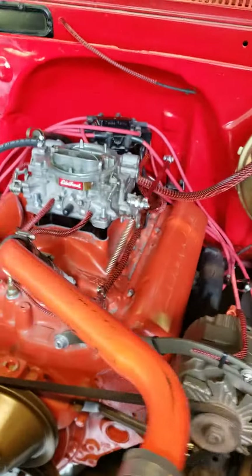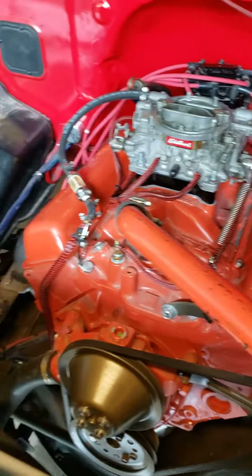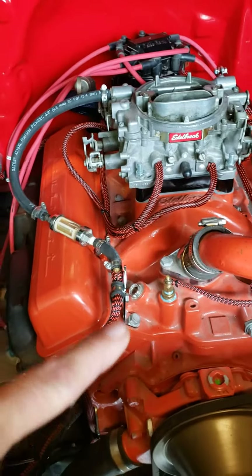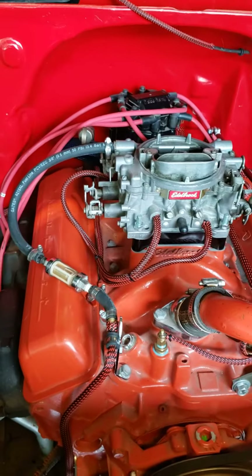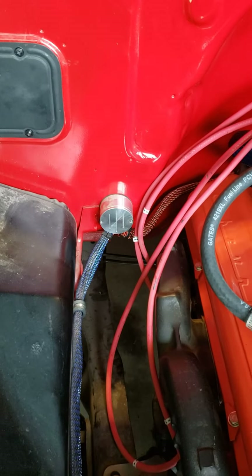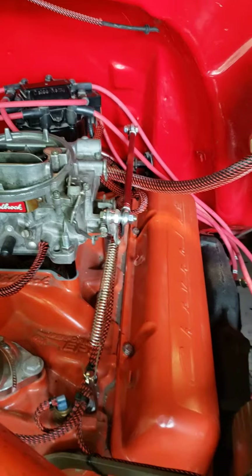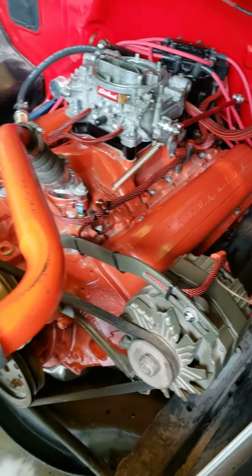It's a 283 engine with a TH400 transmission, power brakes and disc brakes all the way around. Brand new Painless wiring kit from front to back with everything wired in. He went through and did the loom on the fuel lines, the brake lines, and everything else too. Going to get some custom spark plug wires all put through, plus these really awesome bolt connectors coming through as well — just a nice clean overall look. Nice throttle linkage assembly and beautiful Chevy valve covers on it.